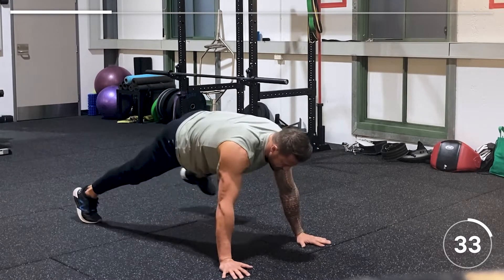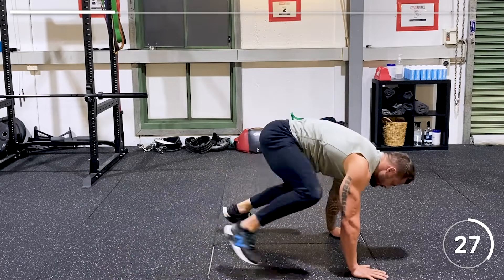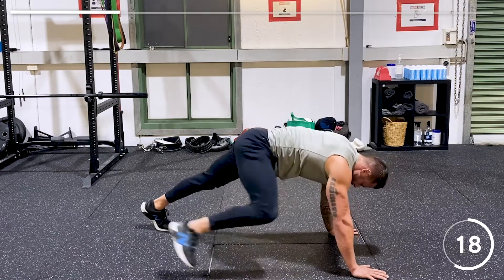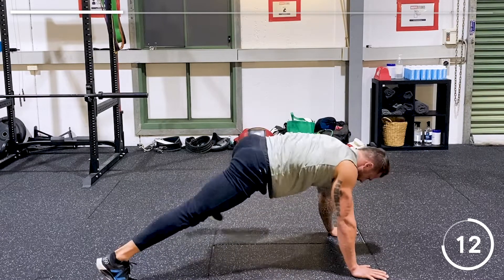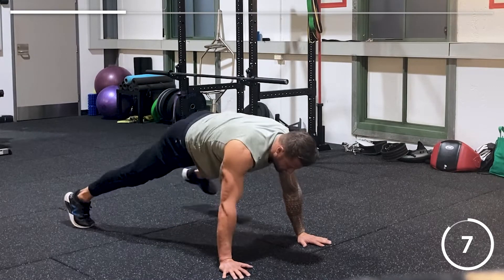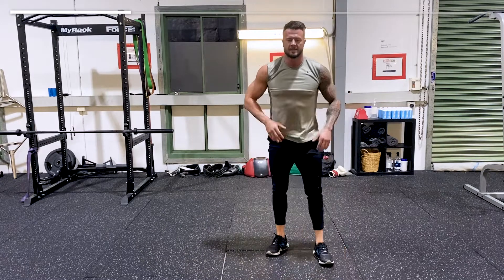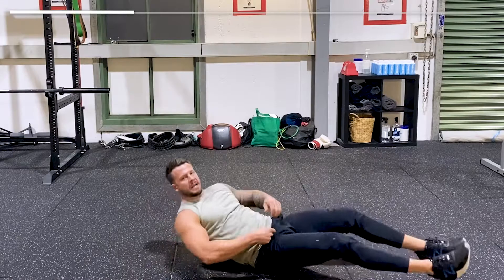Walk up and back out again, keeping your chin neutral, still engaging your core, keeping your shoulders over your wrists. Walk in, walk out — you will feel this, it's a great ab workout. You'll feel it in your core and in your shoulders. And this is still the beginner stage.